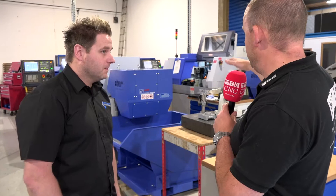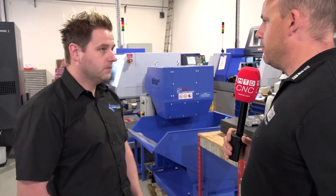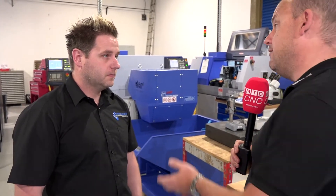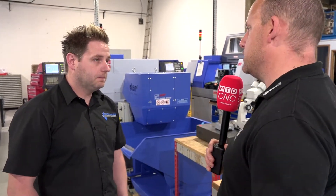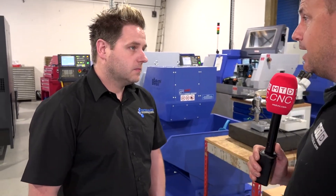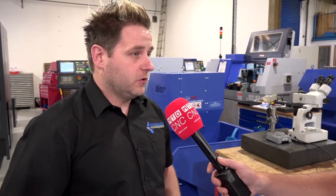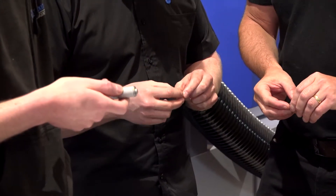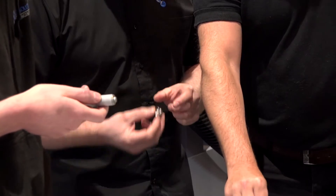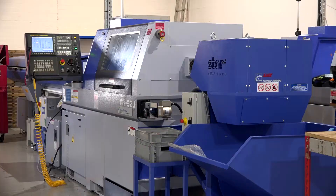Looking at the machines here — these are 32Js — obviously their range is a lot more extensive, from smaller machines right from around 10mm up to even bigger bar diameters than this. What was your reason for the 32mm — was it because of taking those drawings down and illustrating what the machine would be capable of? Yeah, when we took the drawings down there were some quite big parts that were inch and a quarter bar, so we thought we'd better go for one that's slightly bigger so we can still do smaller stuff on it. We went with that machine and it's quite versatile, as you can see.